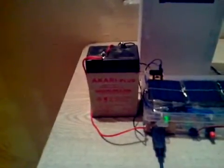Outside the circuit you can see there is a red bottle. Inside the bottle a 1-watt high power LED is connected. This is the rechargeable battery — you can use a 6-volt or 9-volt rechargeable battery.